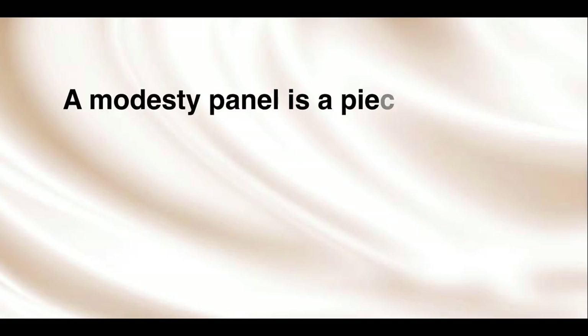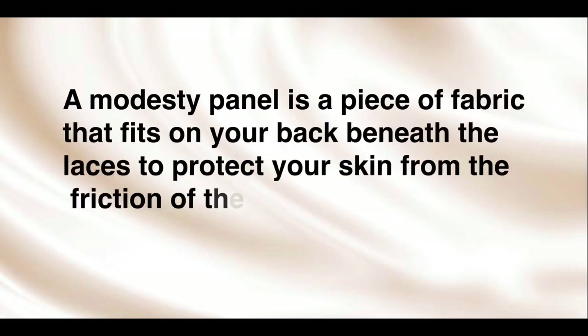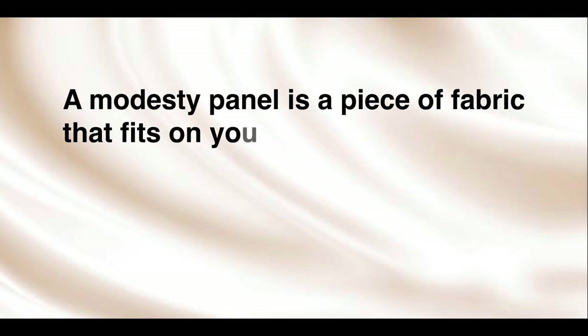Hey guys, welcome to this YouTube space. Before we go right into making the modesty panel, we need to understand what it is. A modesty panel is a piece of fabric that fits on your back beneath the laces to protect your skin from the friction of the lacing and to hide or cover your skin — that's literally the job of a modesty panel. It brings some form of decency.